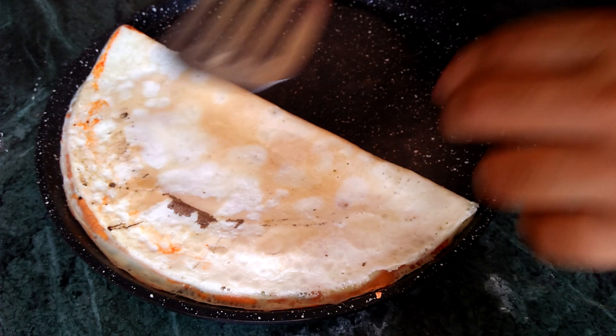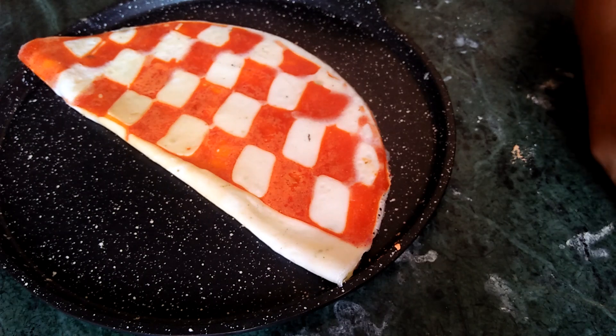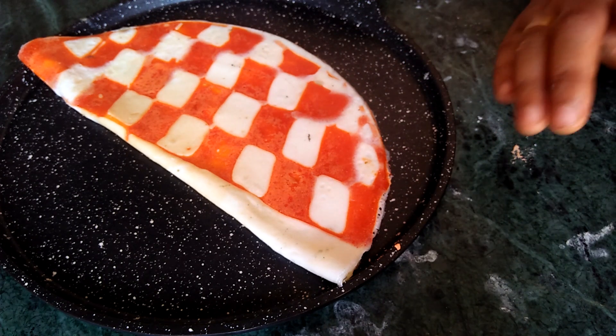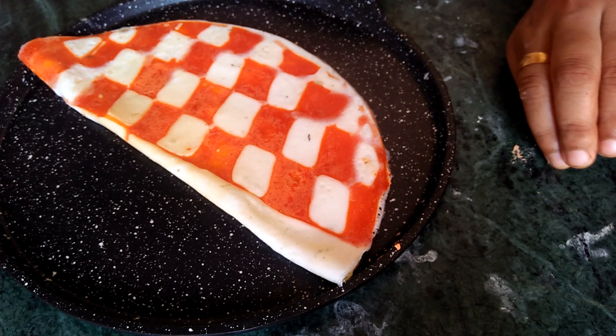I'll cut the piece. Check the shape — the shape and the face looks colorful. Try to do it; it's good if you love it, so I'll give it a little.